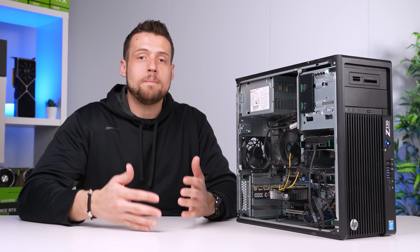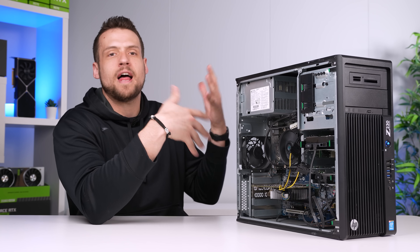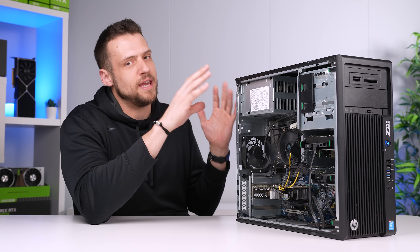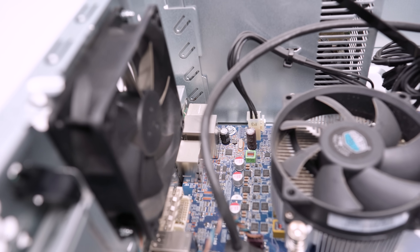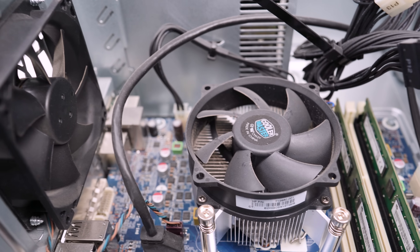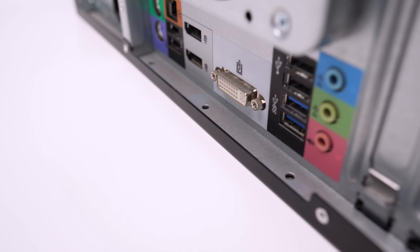If you do want to build a $100 gaming PC, the only way to do that is to go down the Dell Optiplex or any desktop OEM route. One other thing you may have noticed with this build — when you buy these OEMs especially for as cheap as I paid, chances are high that it's gonna come looking absolutely disgusting and could use a little cleanup.